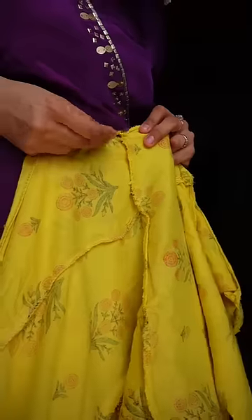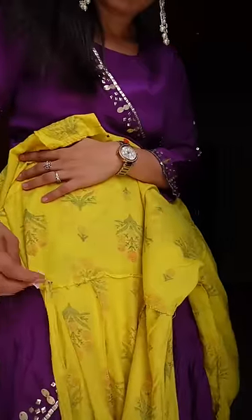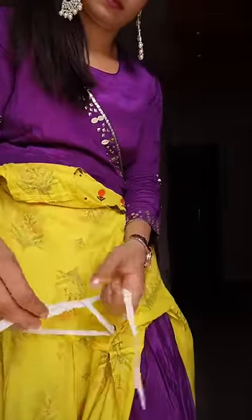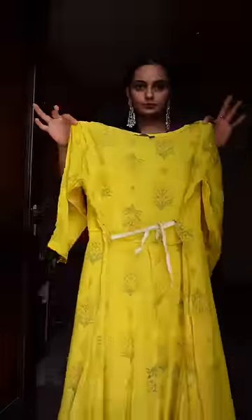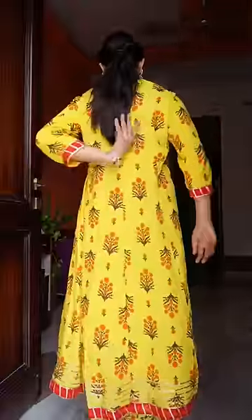What will happen is that a hook will become like a hook, and then I put it on the other side. Then I turn it on the other side. So now I have put it on the side and tied it on the back, because it can't tie on the side. It looks good from the front but the back has become like a hook.